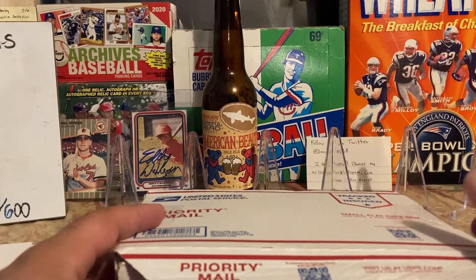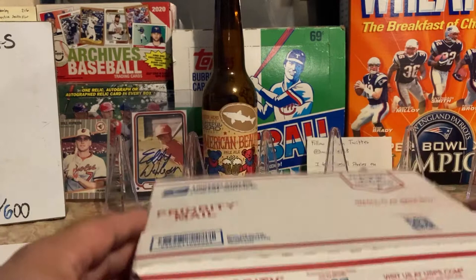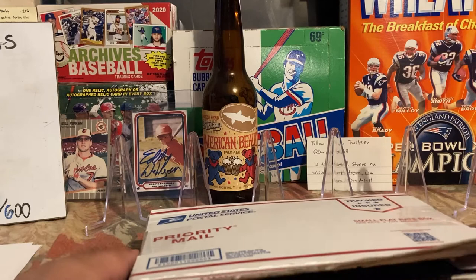I'll include in the description a link to the website where I track my set — I created a checklist and put pictures of the cards I have. This lot should double my progress. Right now I have 18.1% of the set. I have all the Mantles, I have Koufax, and I'm starting to work on some of the other Hall of Famers.